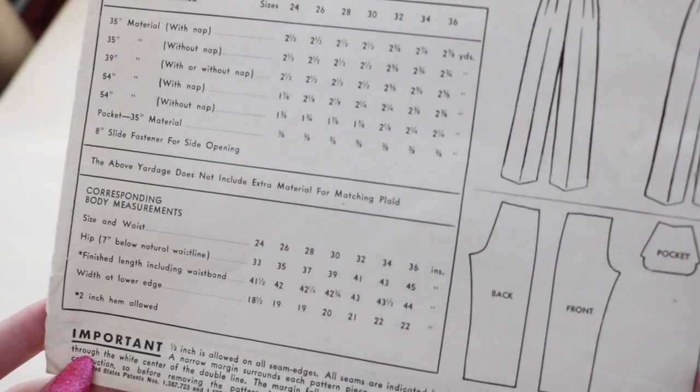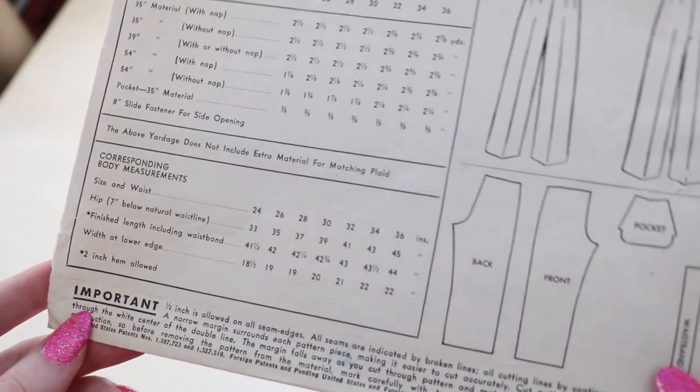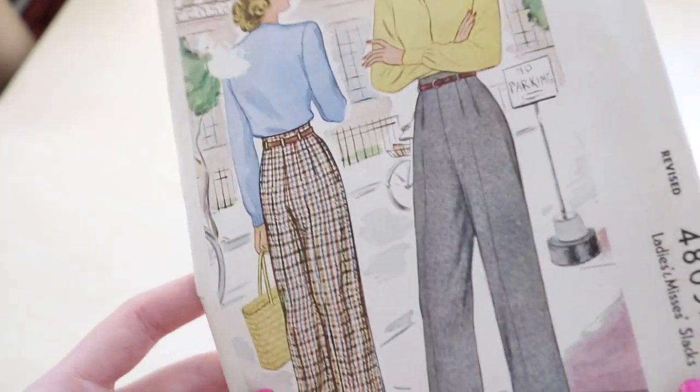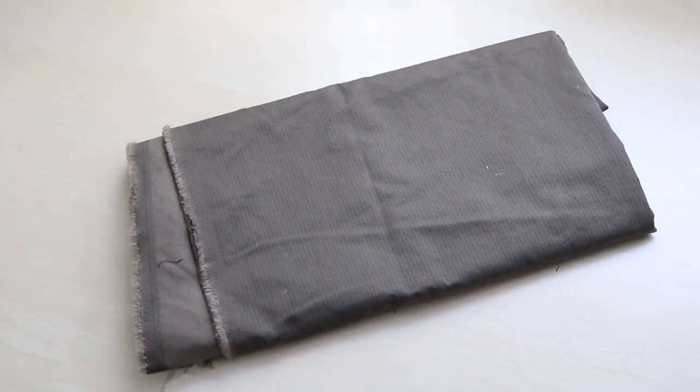The instructions are quite minimal with only a few paragraphs of text spread out over the sheet. Luckily there are lots of diagrams so it was still pretty easy to follow. As for fabric, I picked this medium weight striped twill. It's an odd olive-y brownish grayish khaki tone that was impossible to find matching thread for, but it was the perfect weight for pants and holds the shape of them quite nicely.